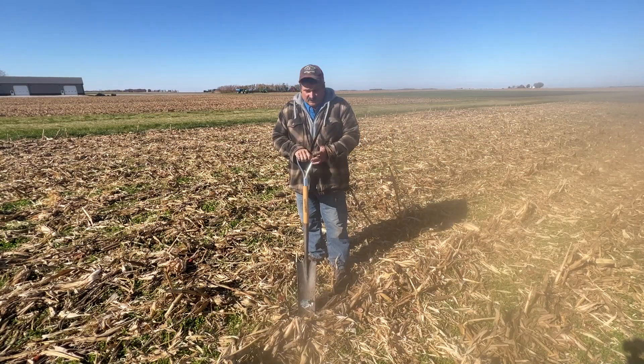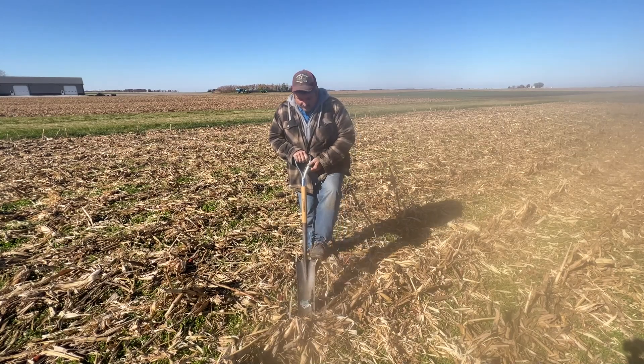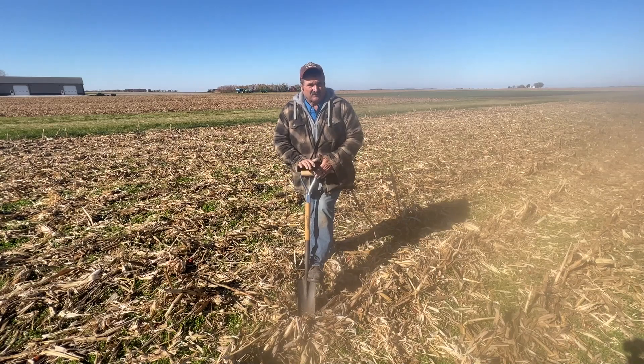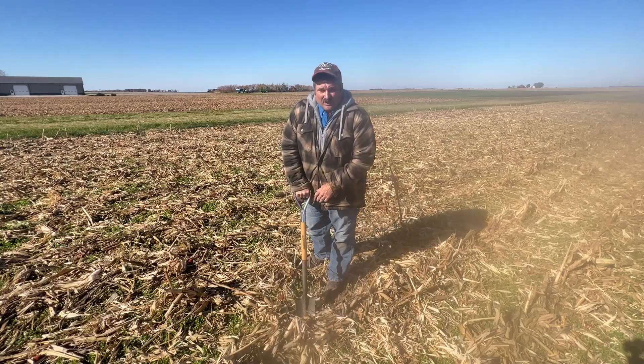When you're out here trying to evaluate the soil, feel for those layers. You step that spade into the ground in this no-till block, and I can feel the layer. There's a layer there. Shouldn't be there, but I can feel it. That's another indicator to help you figure out what's going on.